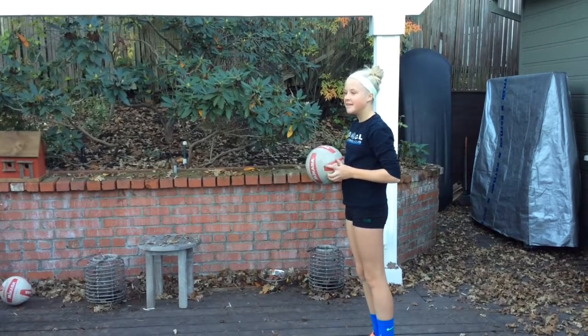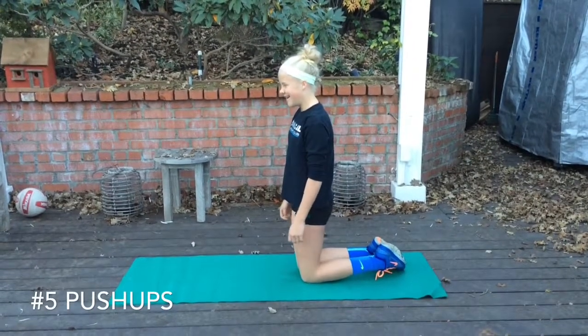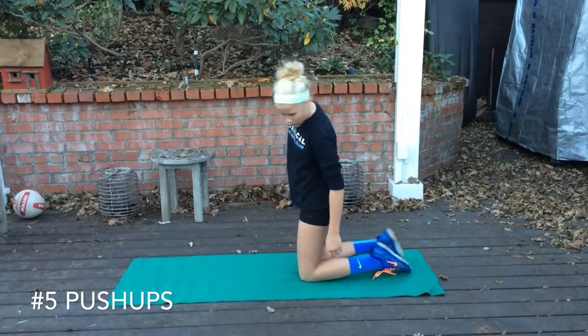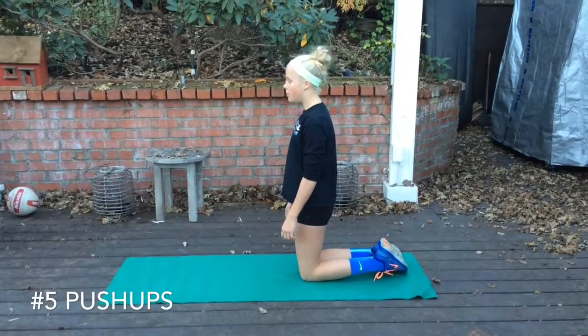Again, we'll tell you how many reps. We'll start off slow and then we'll build up. Next exercise we're going to show is the push-up, and we're going to stress that the push-up is about form, position, and execution. Quality, not quantity. If you can't do very many, that's okay. You want to do them the right way.